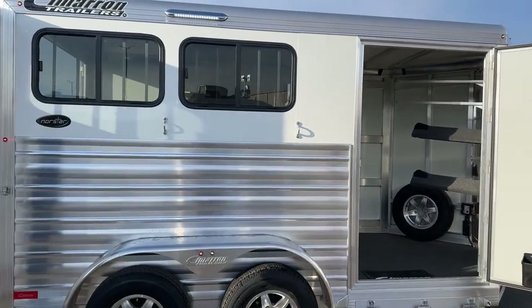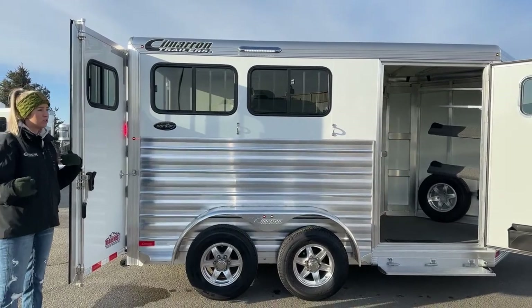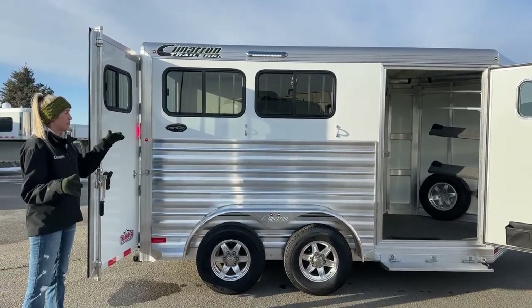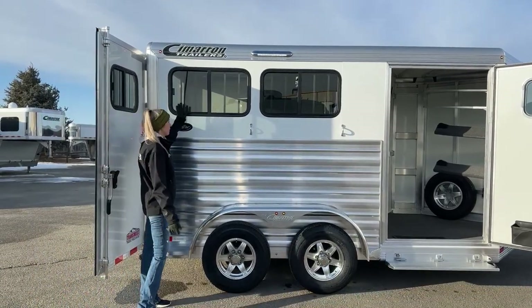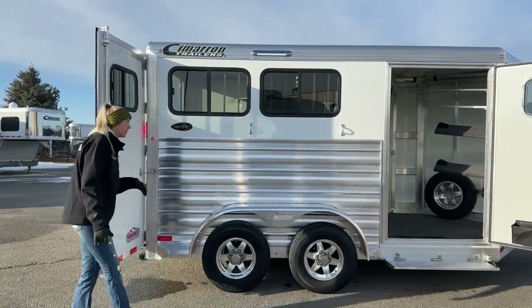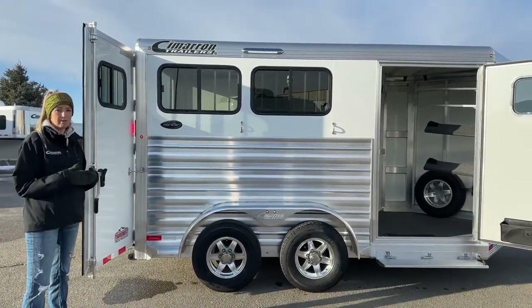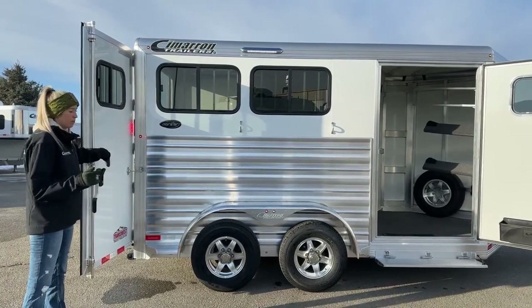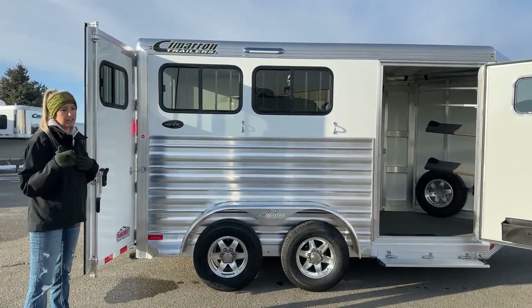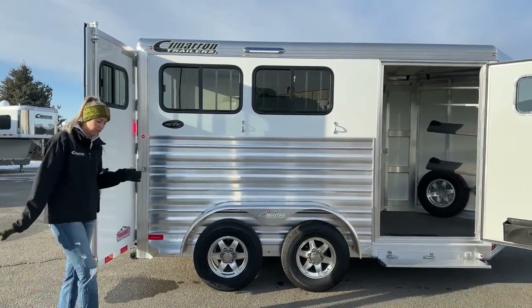This trailer does have sliding bus windows on the hip side. We can order them with drop-down windows, but this one has those sliding bus windows, which I think are plenty big enough — they slide halfway open. Being the size that they are, they really allow for a lot of airflow inside this trailer, especially with your drop-downs on the head side and your roof fans up there. You've got a window on the rear here as well, so I think that's plenty of ventilation.